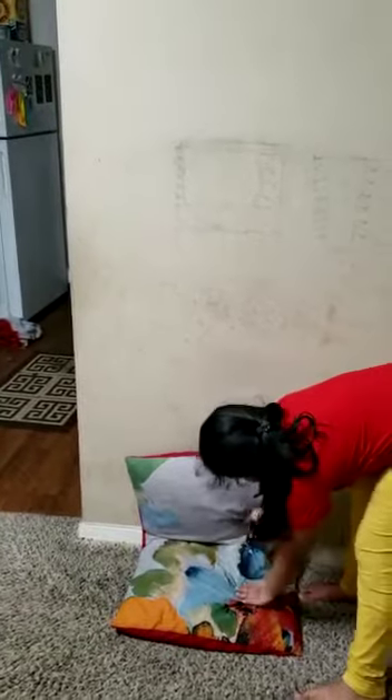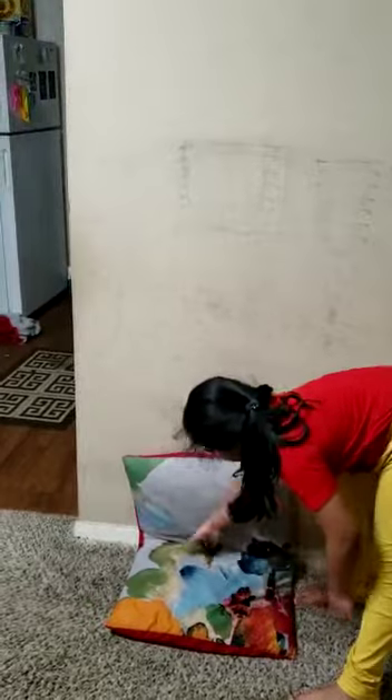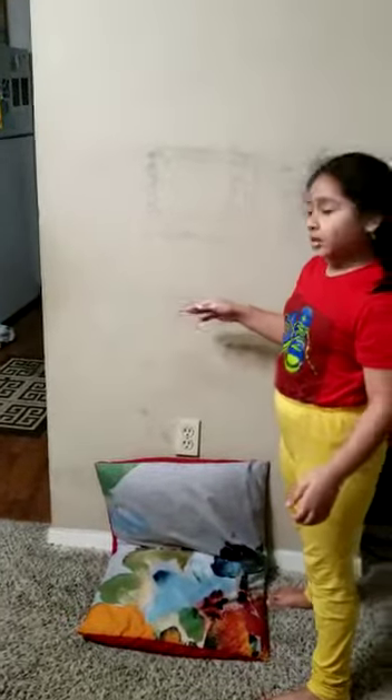First step: do you see this line on the floor? If you can't see it, press the pillow to the wall and do that — then you could see the line. So put your head on the line like this.